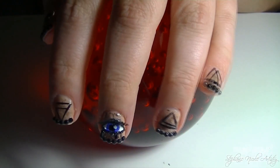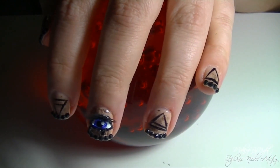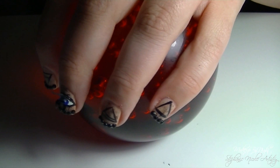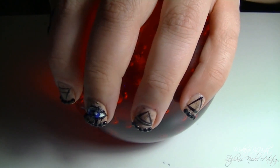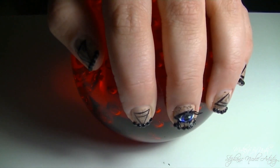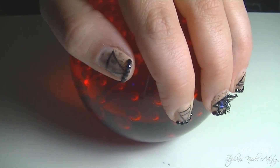This nail design was inspired by the ancient art of palmistry, which is better known as palm reading. I thought this would be a perfect look if you were going as a fortune teller for Halloween, or just wanted to do something fun. So if you want to know how I achieved this nail look, please stay tuned.